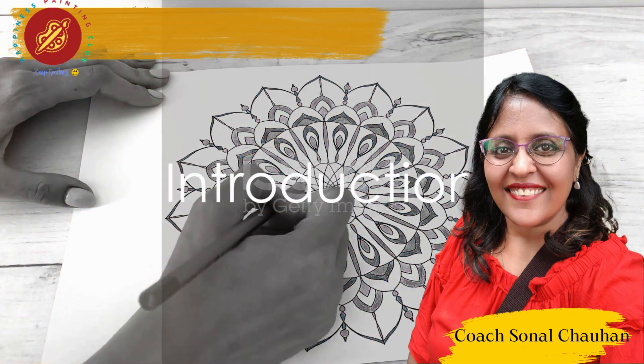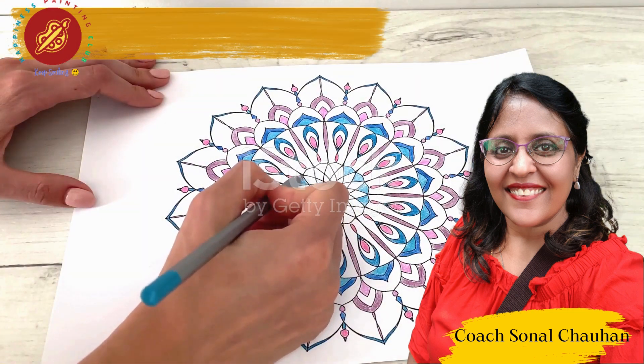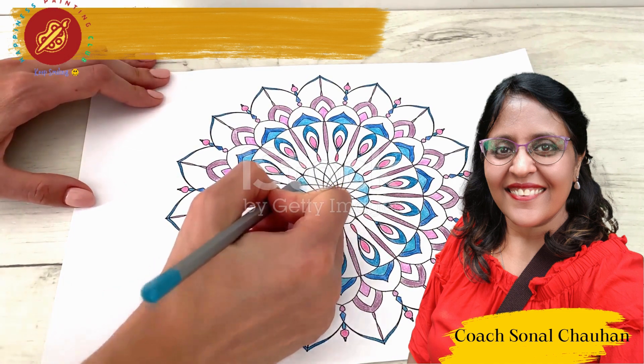Hey art enthusiasts, ever wondered how to turn a canvas into a portal of tranquility? Join me in this journey as I unveil the secret to creating intricate mandalas with acrylic paints in just six steps. Let's dive in.